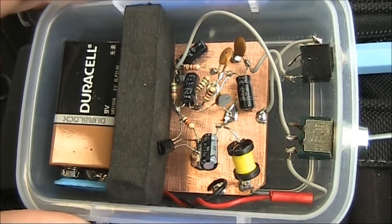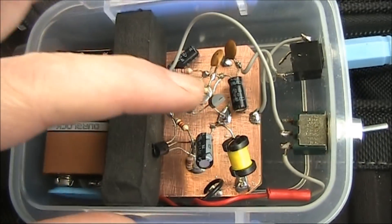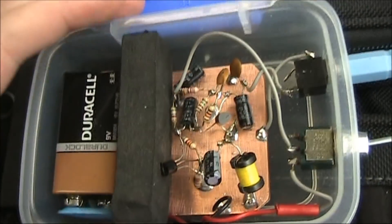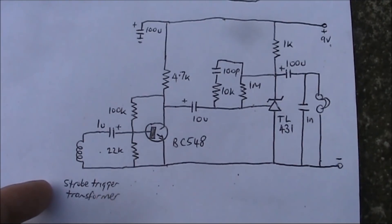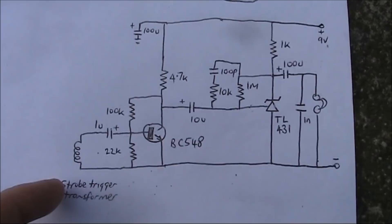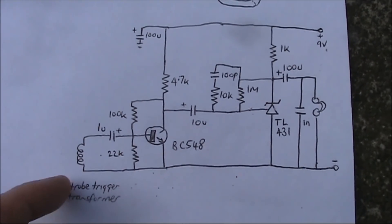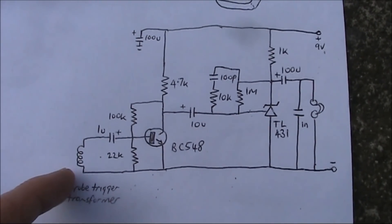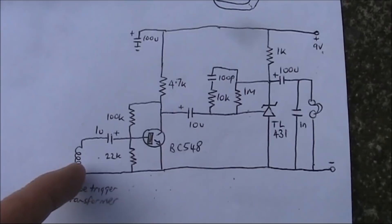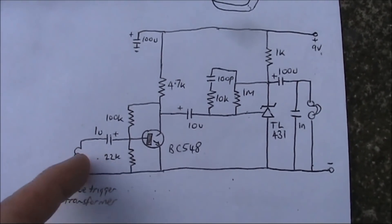This is an induction loop receiver. It's basically a high gain audio amplifier with a pickup coil. The audio is picked up with the strobe trigger transformer, which could be another type of coil, like a 10 mH RF choke, or even part of a relay coil that's been salvaged. I haven't tried that.